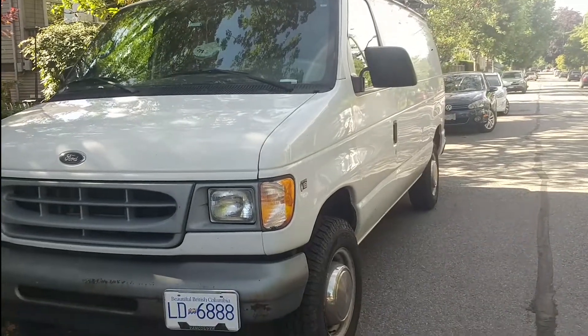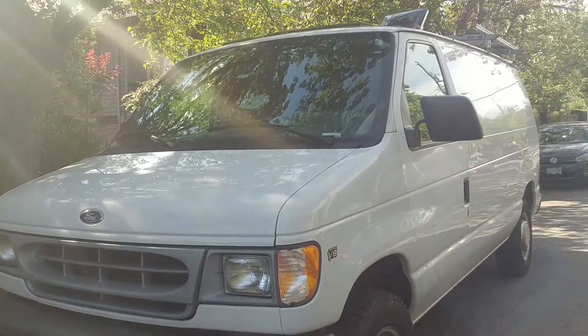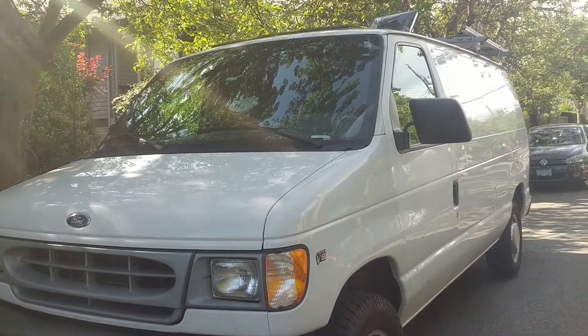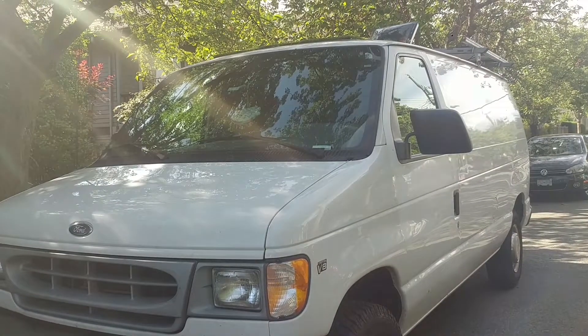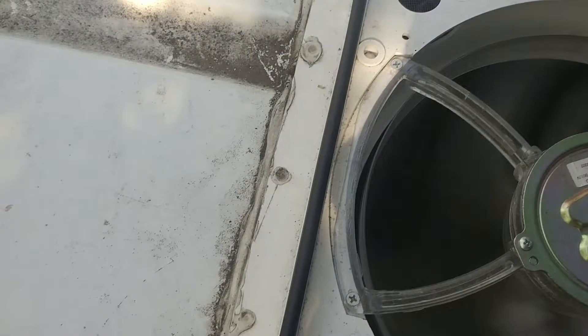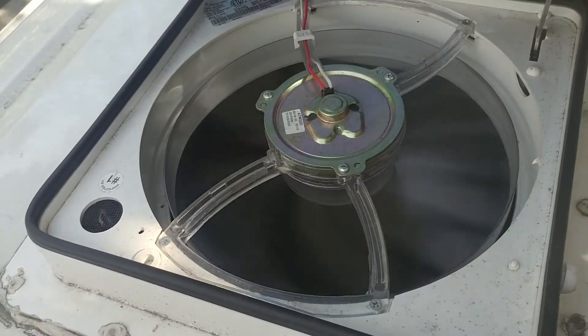I accidentally left my keys inside the van, so now I have to break into it and rescue the keys. This fan is on right now, which is actually not a bad thing because I left the cover open — that's how I can break into it.